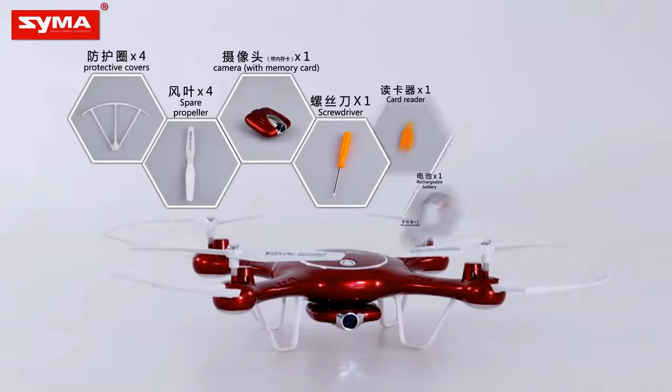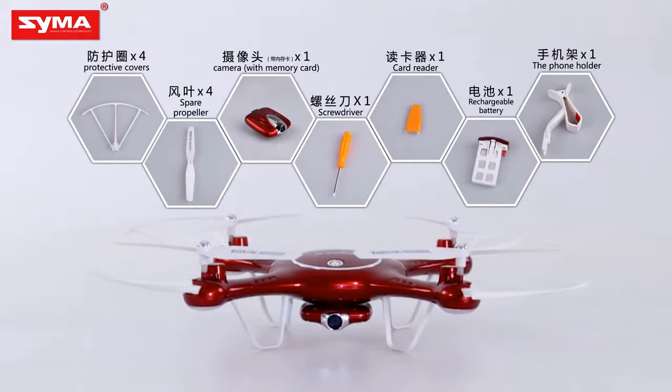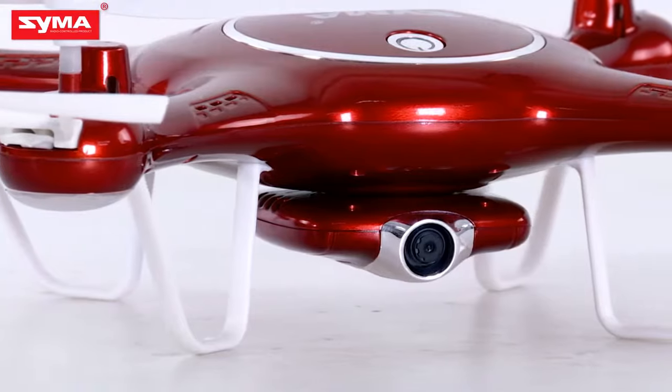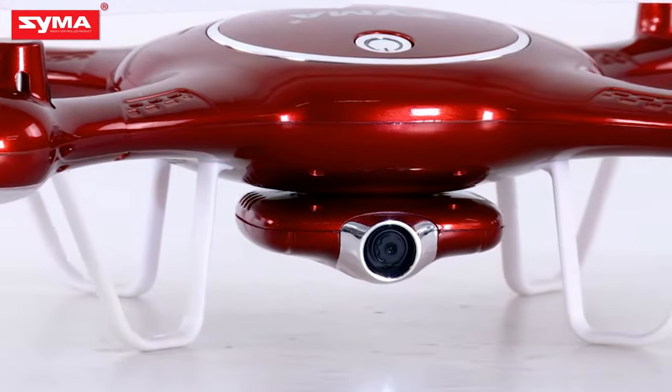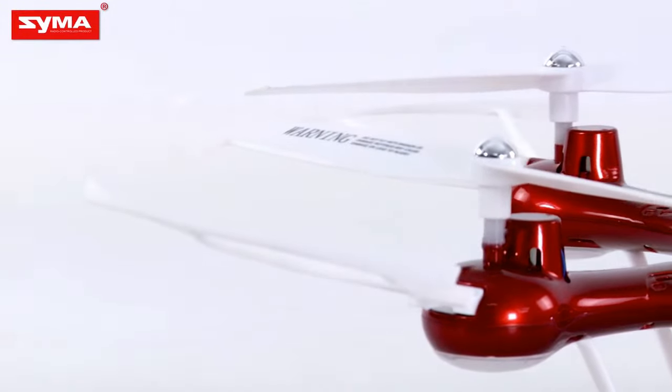The whole new SEMA X5UW is going to bring you a whole new flight experience. It's ready to fly when you get it. In the following process, you are free to pause the video at any time and learn the X5UW accessories assembly with us.